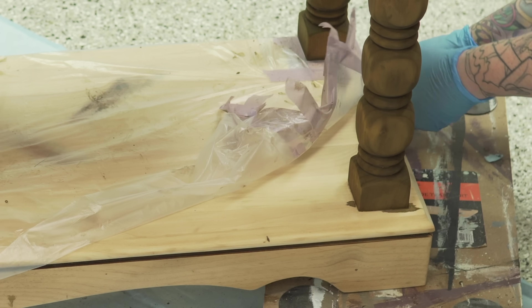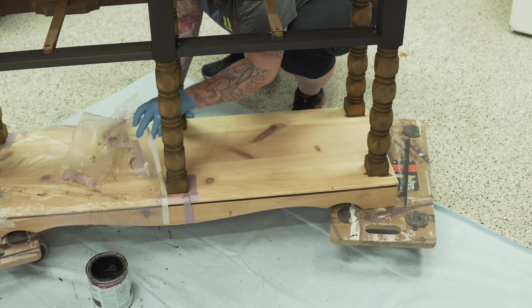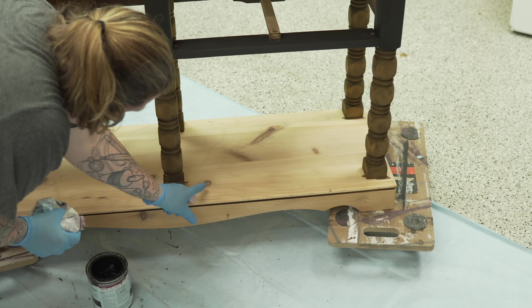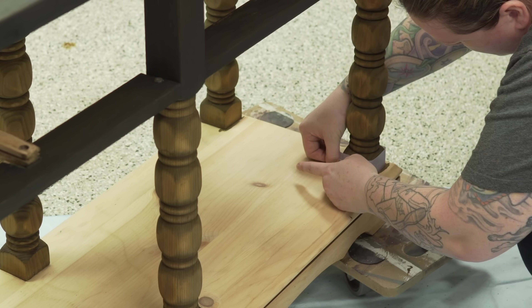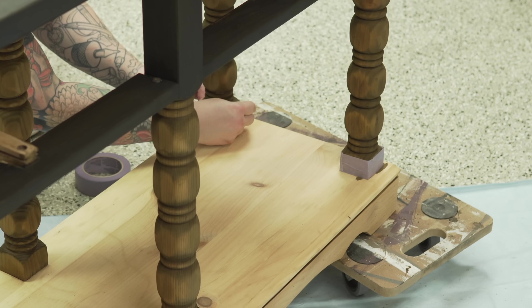Because the dye stain was so runny I knew there'd be a little seepage under the tape — thankfully it wasn't too terrible. I decided to go right over it and blend it out, but I don't want to get it on the areas I've already done, so I'm using tape on the legs now.